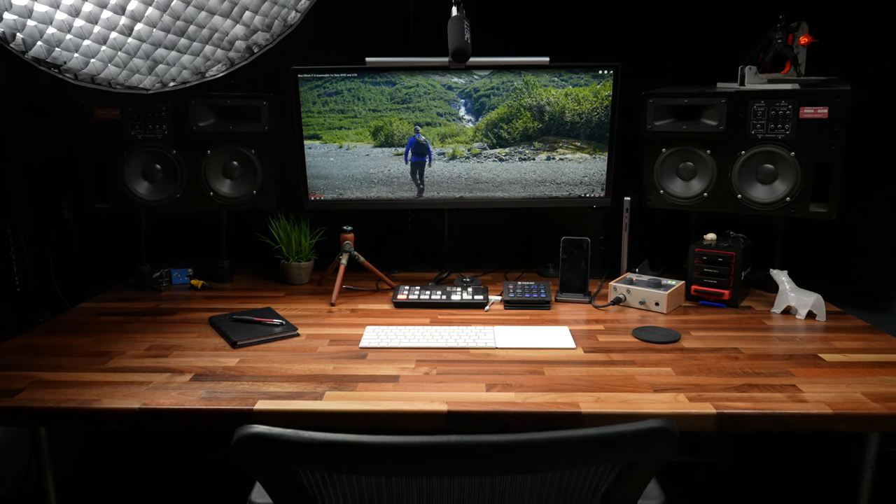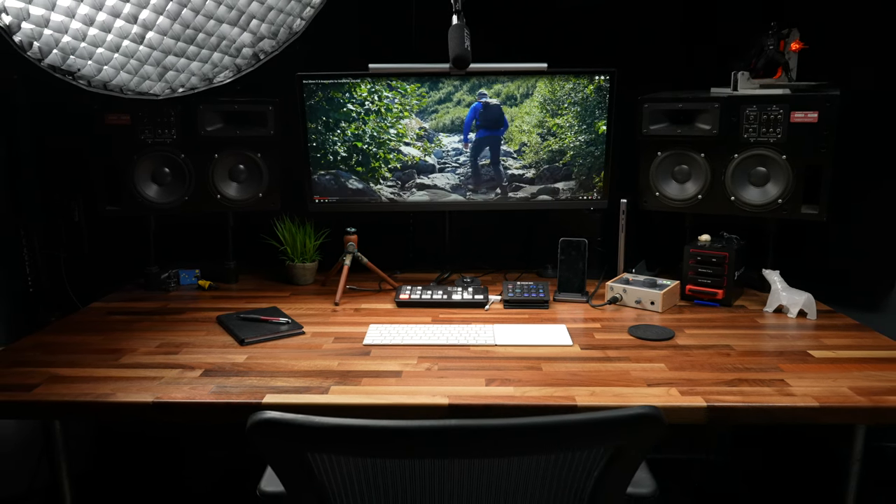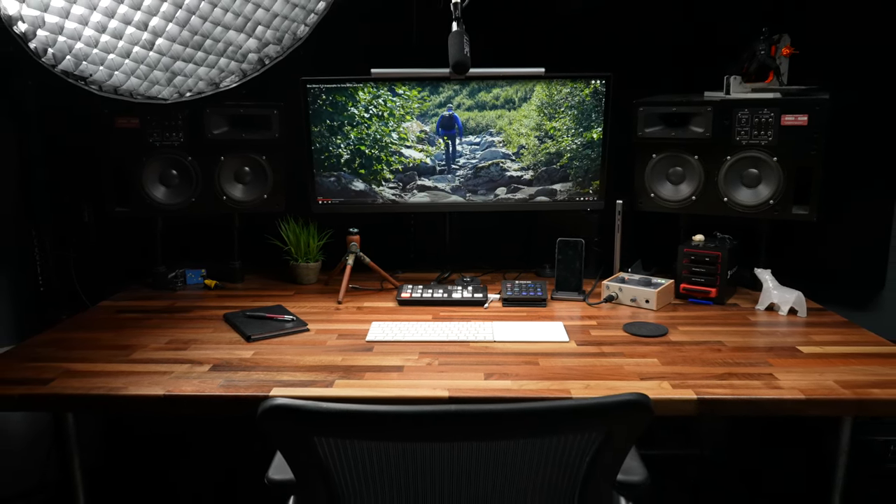The ScreenBar Plus has made a pretty big difference for me. Just a couple of days ago, I had 24 hours to shoot and edit an entire video ad campaign, and I can tell you it made a big difference — I was able to walk away at the end of that long day and not feel like my eyes were just wiped out and exhausted. Plus, I think it just makes the desk look nicer. Having that little bit of extra light illuminating the desk makes it feel warm and inviting. I've really, really enjoyed it.